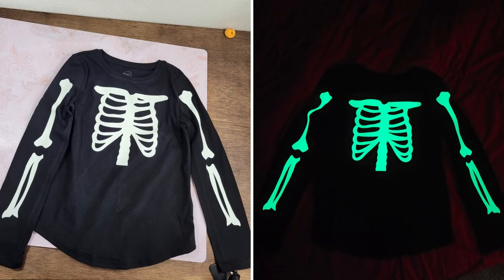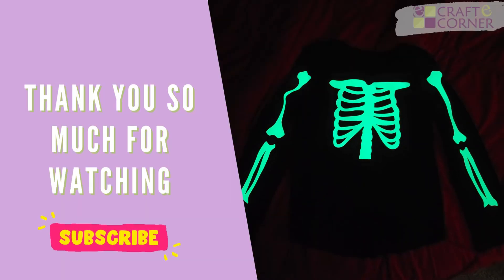What a fun shirt for Halloween. I just love how it glows. Thank you so much for watching. If you have any questions, give us a comment below and don't forget to subscribe.